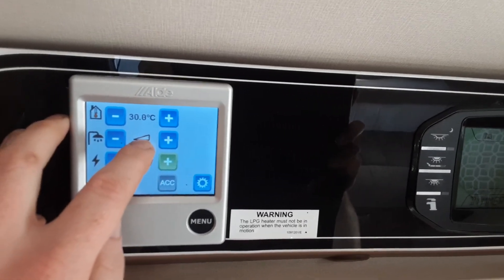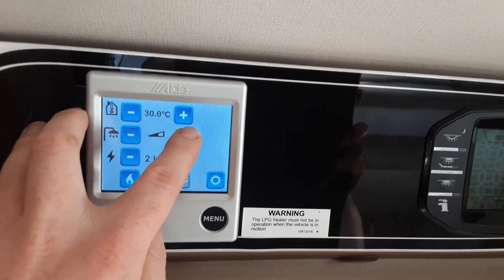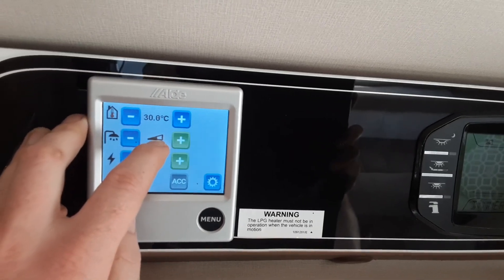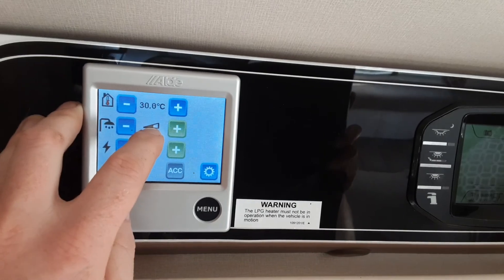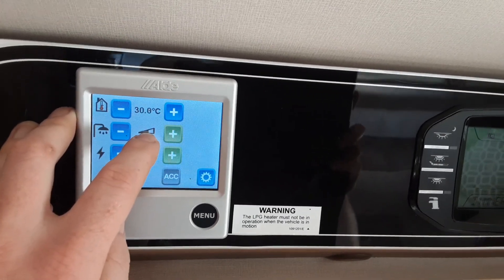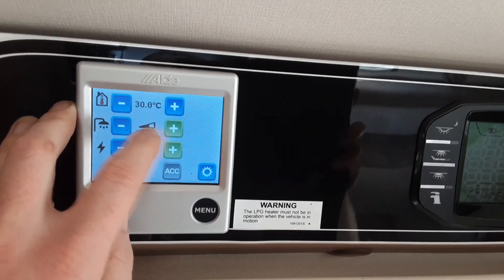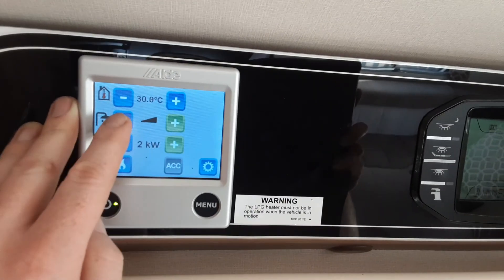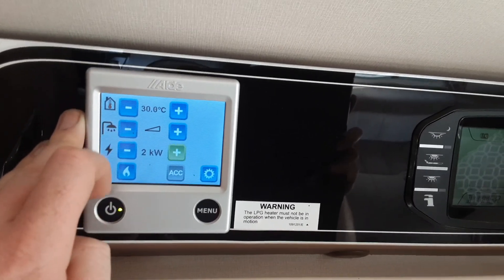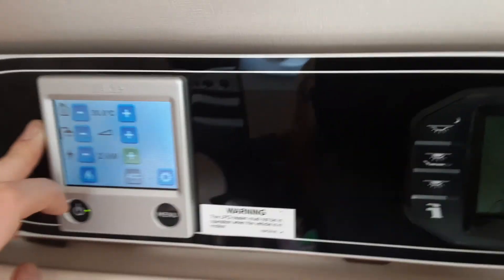Currently the hot water is turned off. If I press the button here, the triangle becomes half black, which means hot water is turned on. If I press it again so it's completely black, that turns on the boost for the water system. I'm going to turn that off for now as it's been on quite a while today.